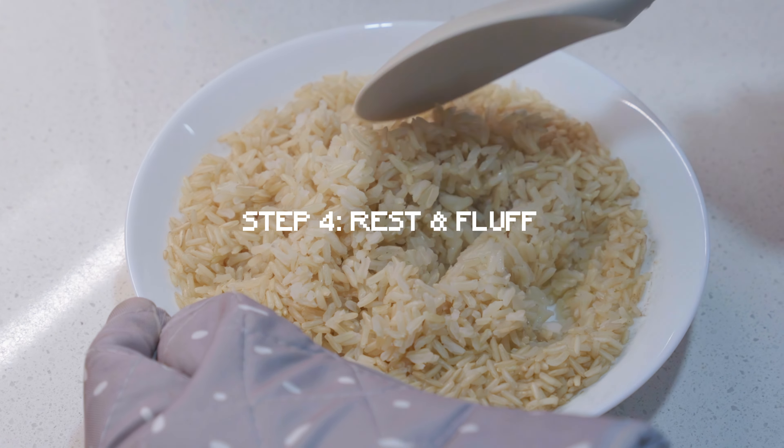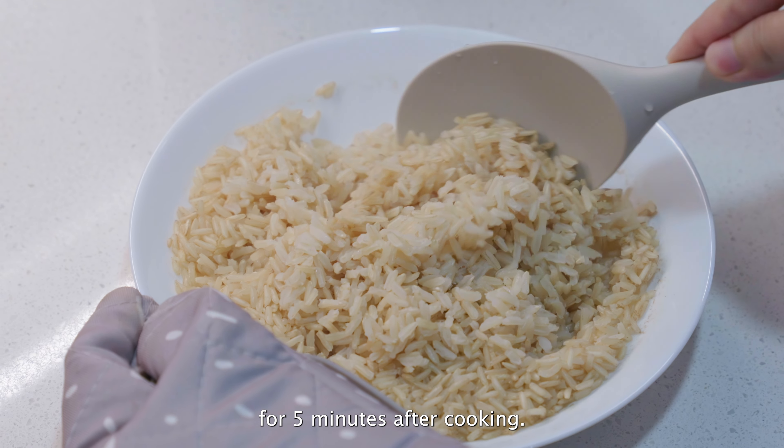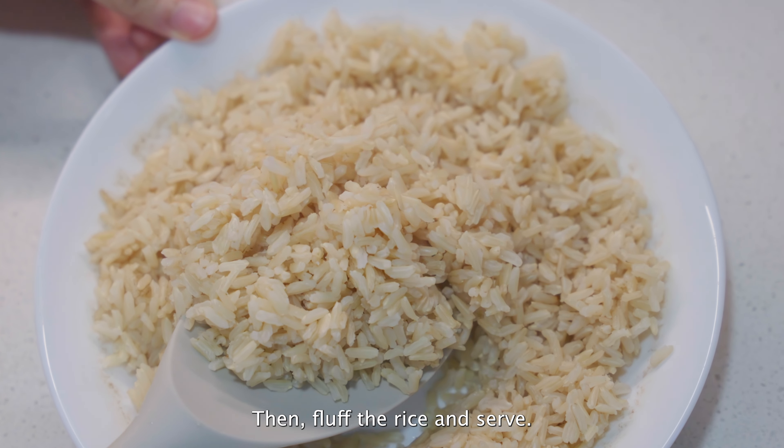Step 4, rest and fluff. Let the rice sit in the microwave for 5 minutes after cooking. Then fluff the rice and serve.